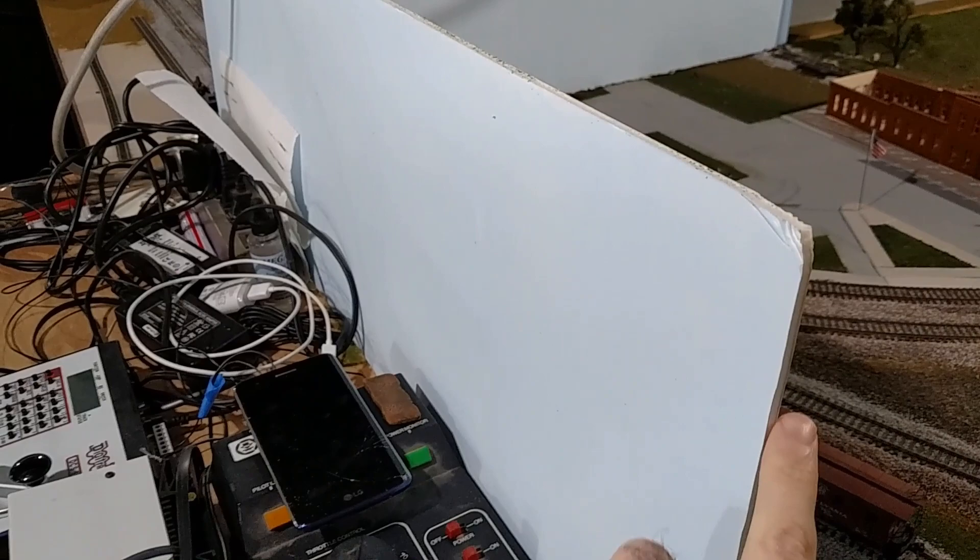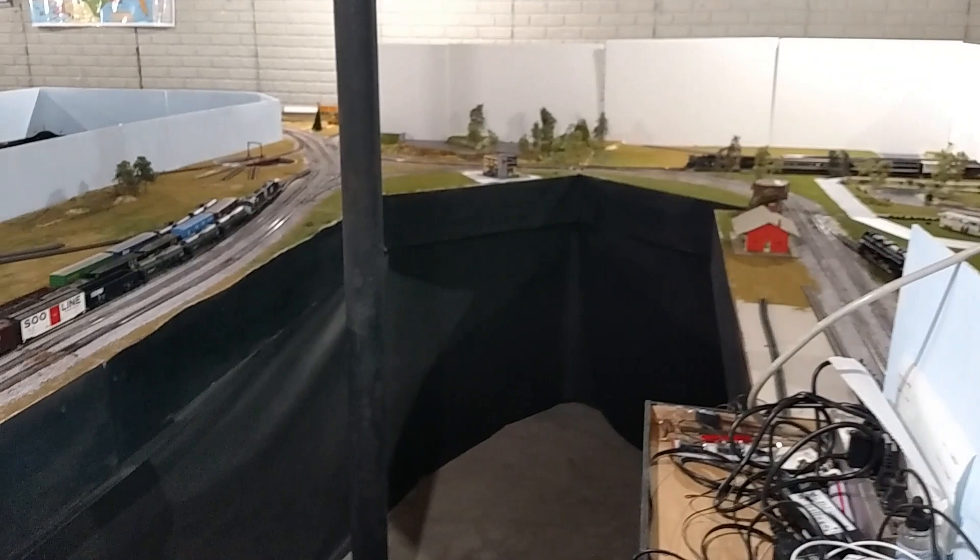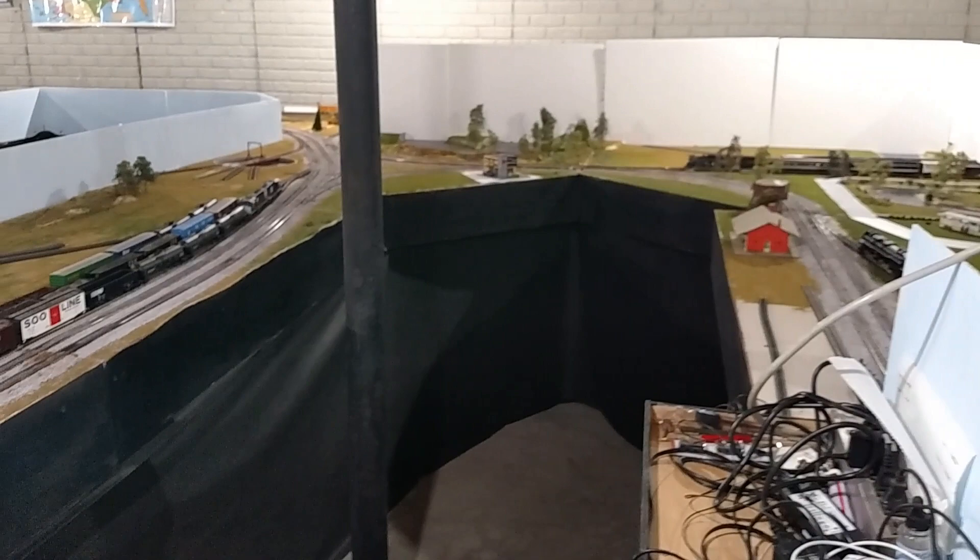As far as the backdrops are concerned, what I'm using right now is this foam board, which you can pick up for about 88 cents a sheet. They work very well — they cut well, they take paint well. Now in the future I might be changing them out for some plywood or some other material, but for now they work great.